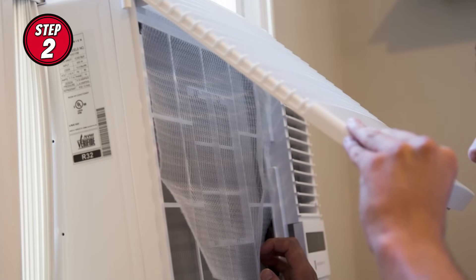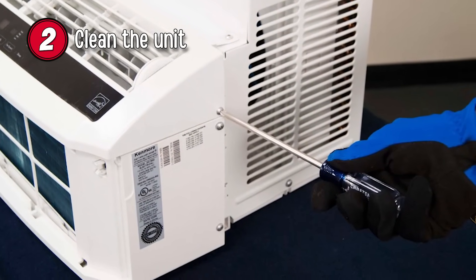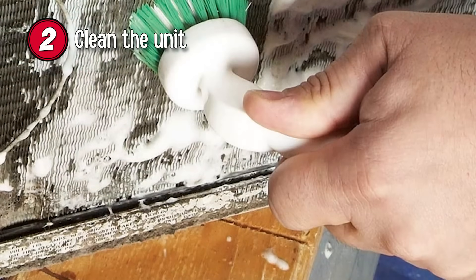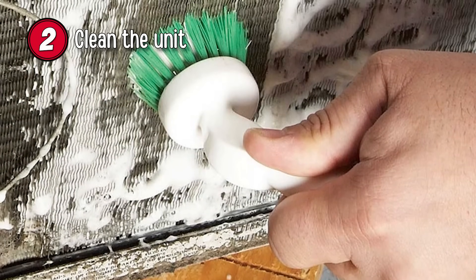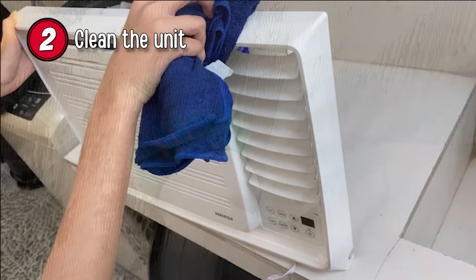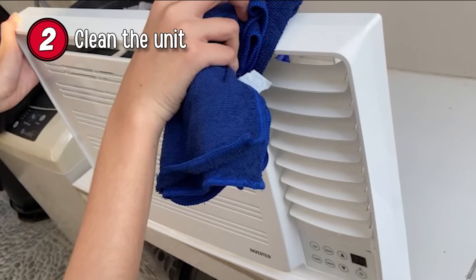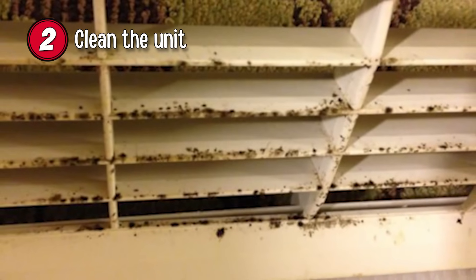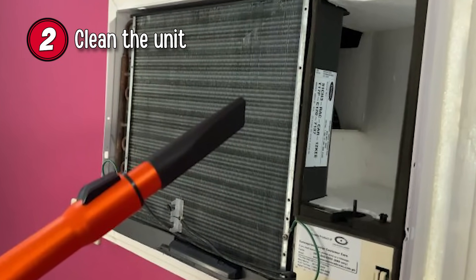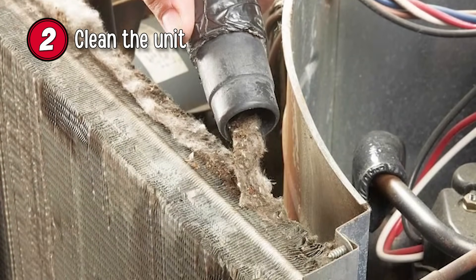Step 2: Clean the unit. In this step, you might need a screwdriver to open the unit, as well as a cloth, sponge, brush, and some soapy water. With only a small amount of water, use the brush and sponge to gently clean the unit, getting rid of any dirt and debris. Once complete, use the dry cloth to wipe the surfaces and remove any excess moisture, since that is where mold and mildew could grow. For the interior parts, you might want to dust them lightly or use a vacuum cleaner. This step is a little time consuming but worth it, as it will keep your AC in working order.